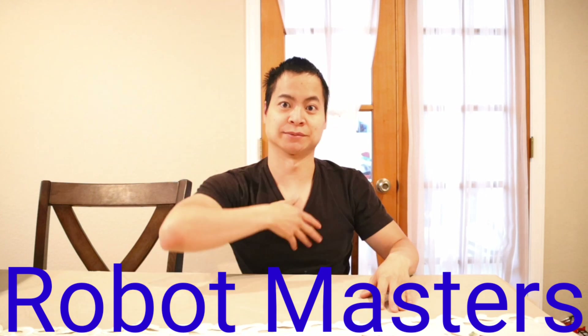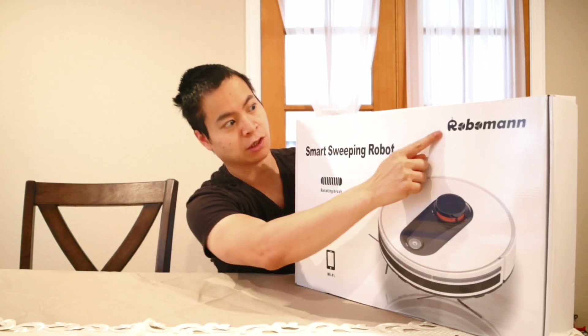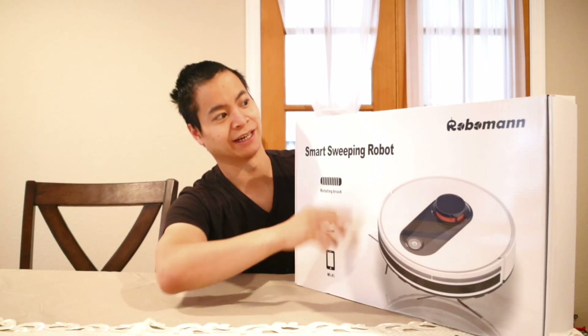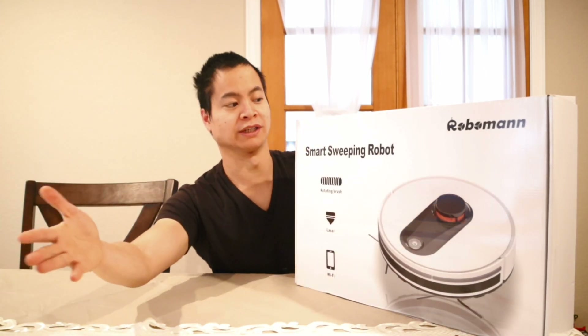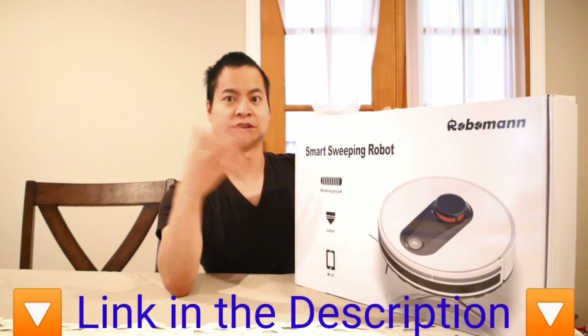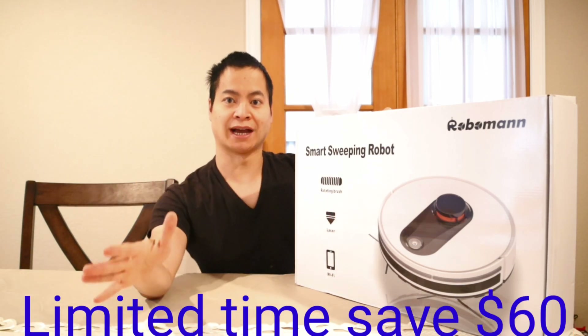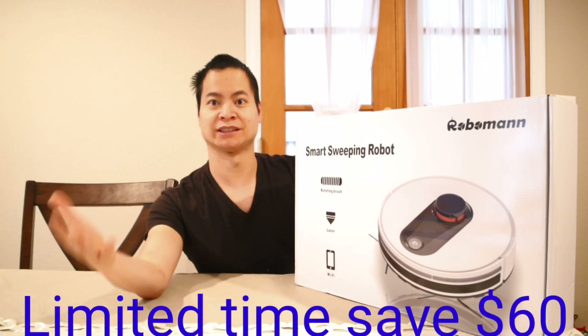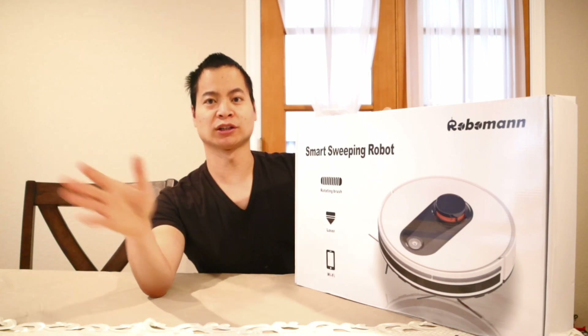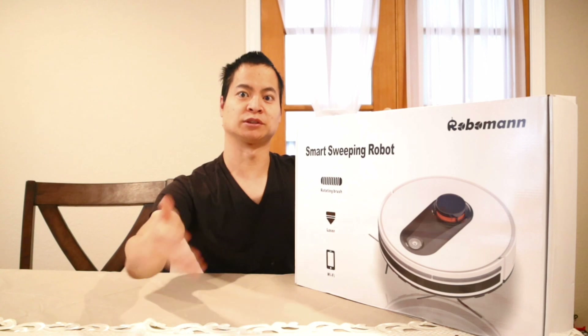Hey, how's it going — my name is Nathan. This is the World Man vacuum. I like saying that — World Man, such a cool name. Thanks so much to World Man for sending up this vacuum in exchange for a review. Today in this video we do the unboxing, check out the app, and do some challenges like cleanup challenges and all that crazy stuff.